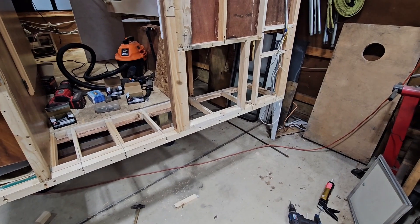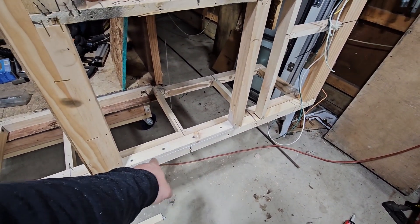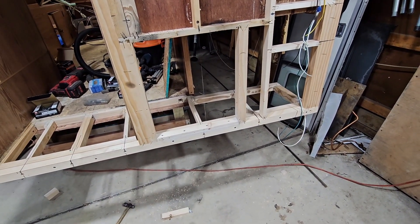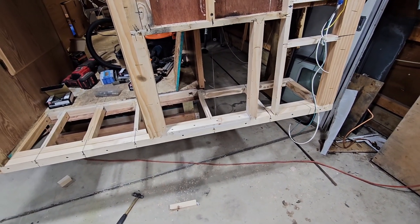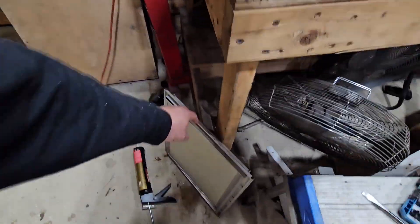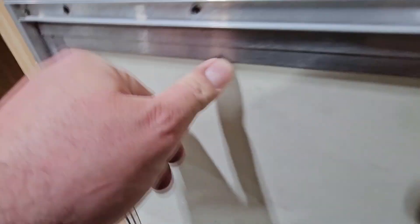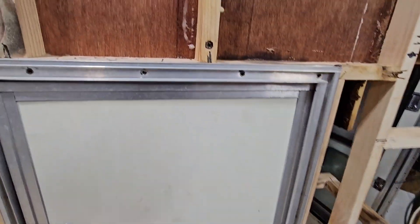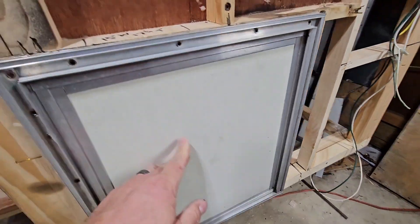We've got a table saw at the garage — earlier in the video I mentioned I needed something narrower than three-quarters of an inch, so I cut a piece of one by two to the width I needed and ripped off about three-sixteenths of an inch, just under a quarter inch. That gave me the perfect gap for this hatch. The existing holes line up, and the holes on both sides on the bottom will be brand new because it's all brand new wood, so that fits nice and perfect.